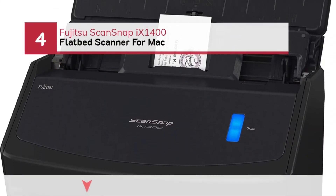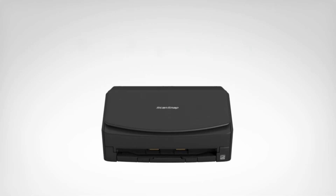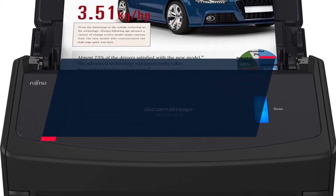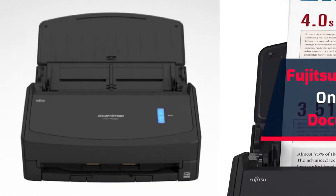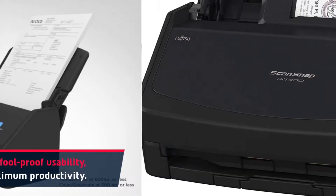Number 4: Fujitsu ScanSnap iX1400 Flatbed Scanner for Mac. The Fujitsu ScanSnap iX1400 One-Touch Black Document Scanner promises foolproof usability, intuitive maintenance, and maximum productivity.